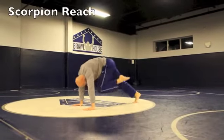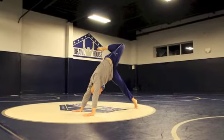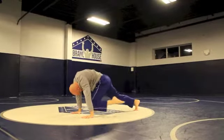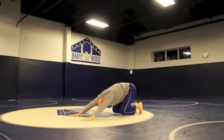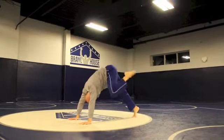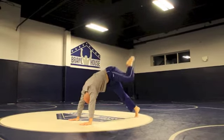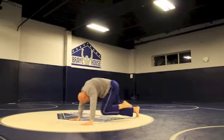The next exercise is called the Scorpion Reach. Start in the Loaded Beast Position again. Bring the opposite leg to touch the opposite wrist, then make a huge circle, bringing your hips all the way up towards the sky. As you tap the wrist, make a big circle, point the toe to form your scorpion tail, circle back down, tap the wrist, and return to Loaded Beast.